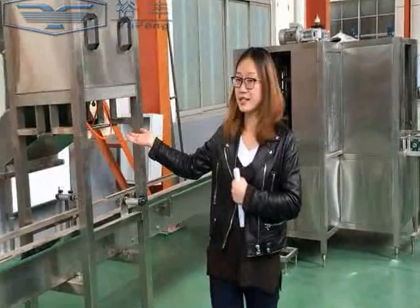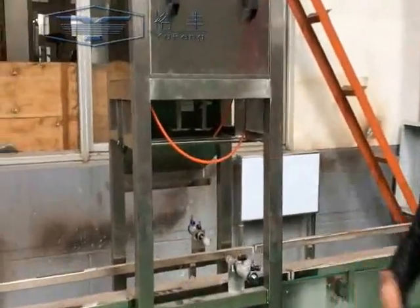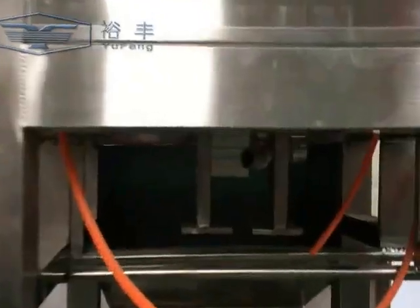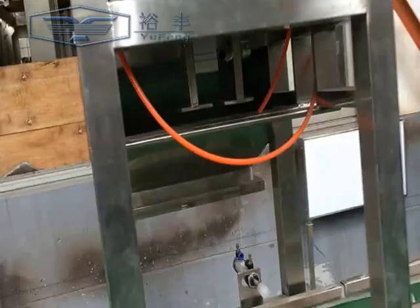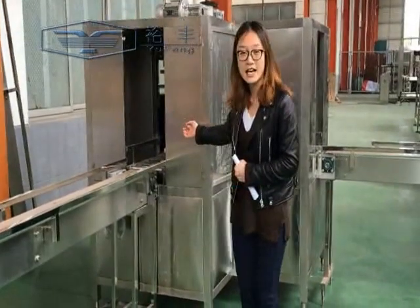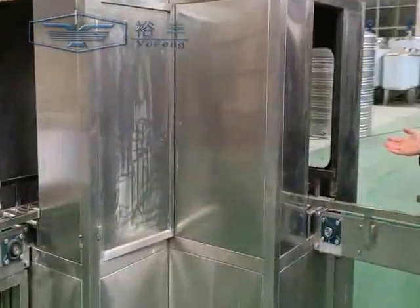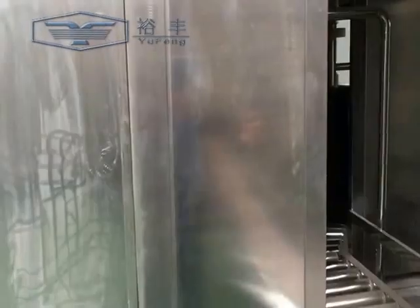Here is the decapper. Come closer, have a look. Up here is the inside and outside brushes. You can see from here — the brushes.